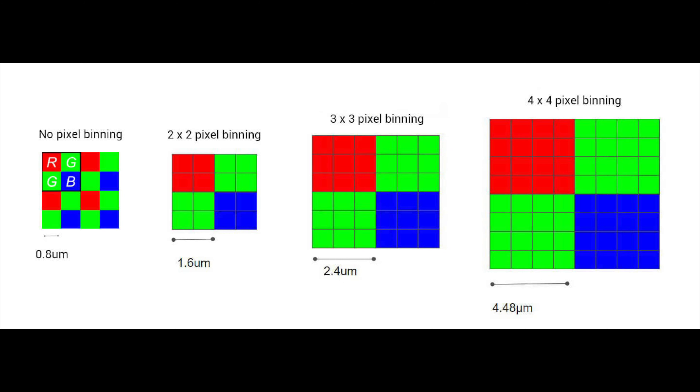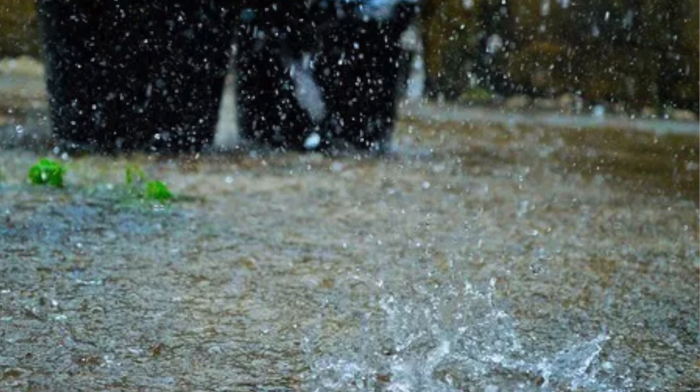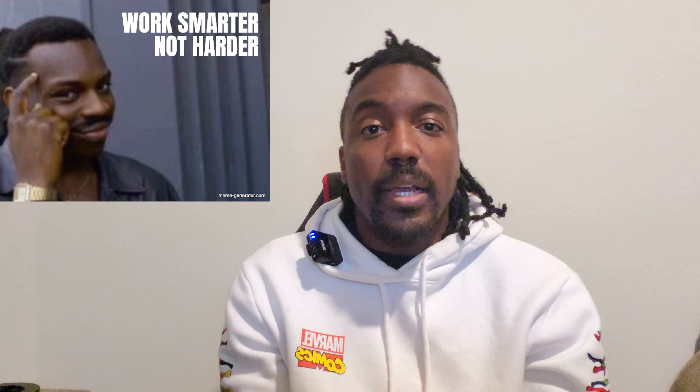The sweet spot manufacturers use is pixel binning. Pixel binning combines data from four pixels into one. A good example from Android Authority is to think of a camera sensor as a yard — the pixels are buckets which collect rain. You have two options: fill the yard with a bunch of small buckets, which is a lot of work, or use big buckets four times the size of the little ones. Fewer buckets, same result. Work smarter, not harder.